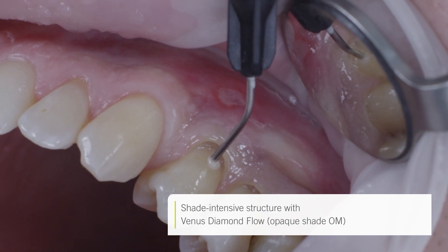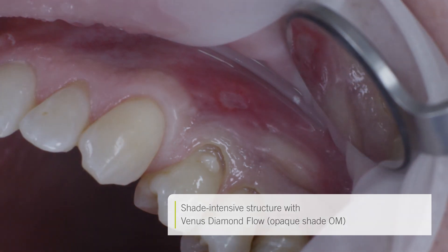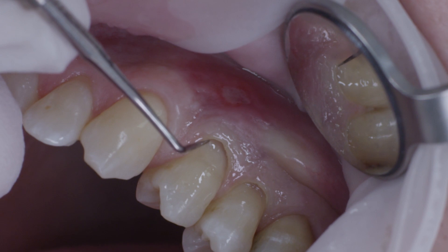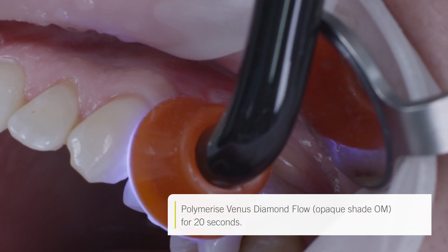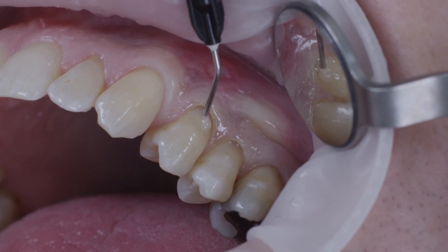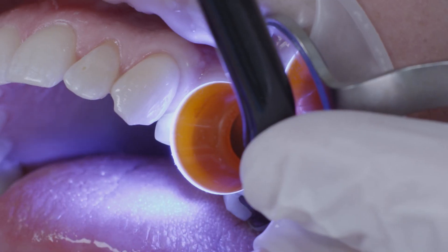On tooth 2-4, I began with shade OM, or opaque medium, of the flowable nano-hybrid composite Venus Diamond Flow. It was placed at the center of the cavity in order to create a shade-intensive structure. Once light curing had been completed, I added further layers of Venus Diamond Flow A3. Using the probe, the material was carefully adapted to the preparation margins and light cured accordingly.